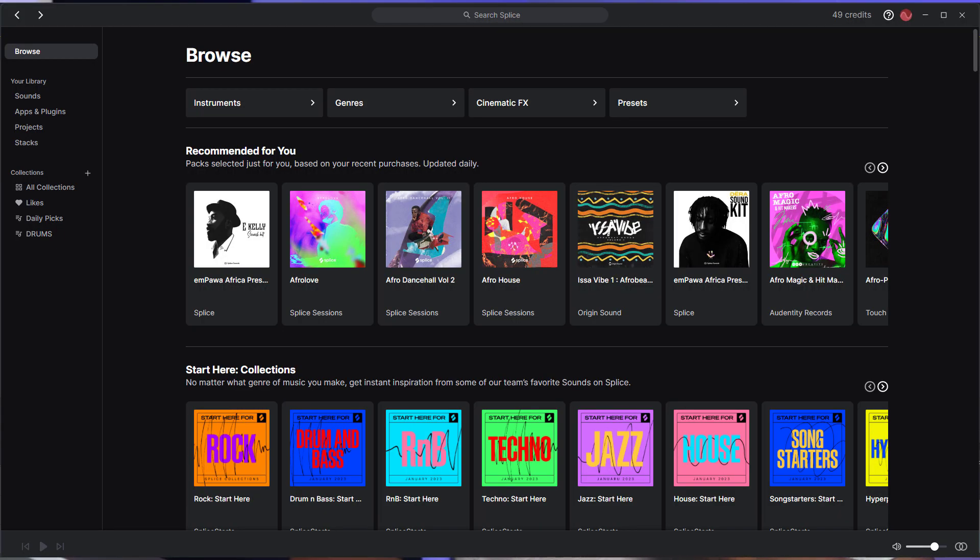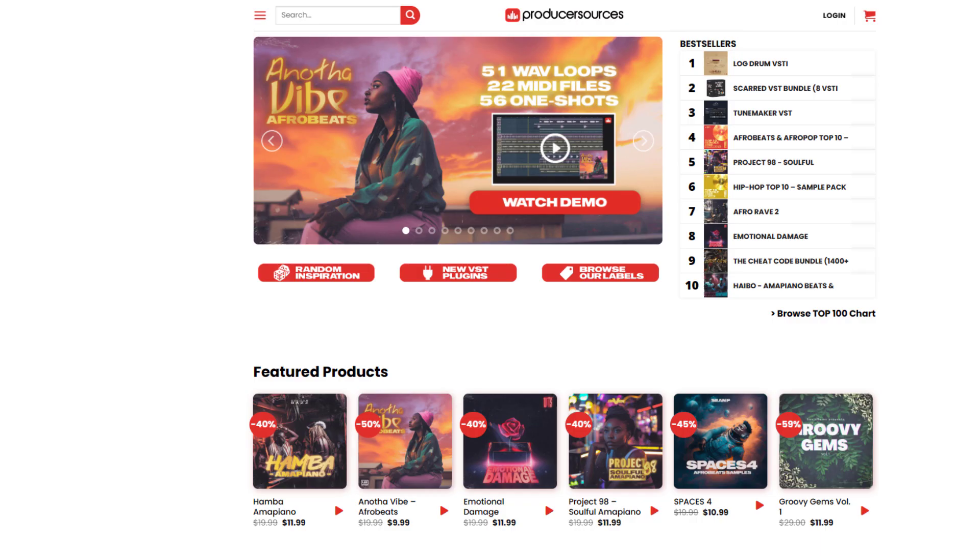A construction kit is simply a song that has been broken down into smaller parts for you to rearrange to make your own unique arrangement or production. MIDI kits are a pack or collection of pre-programmed notes that you can drag and drop onto any instrument for it to make a sound. For kits and samples, I typically use Splice and Producer Sources, though there are many other platforms — you can even get free samples from Looperman or search on YouTube.